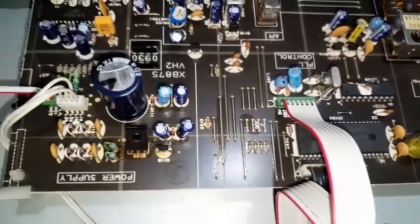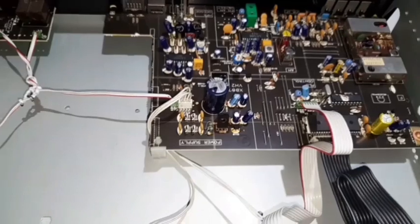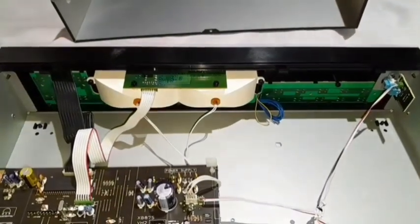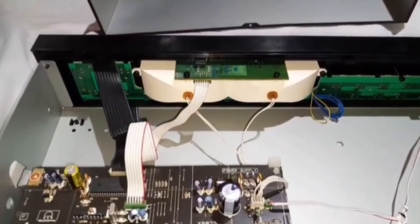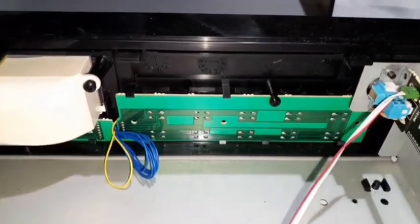There's a Yamaha chip on there. At the back of the front fascia there's display illumination behind the plastic — two globes wired in — and all the selector buttons.